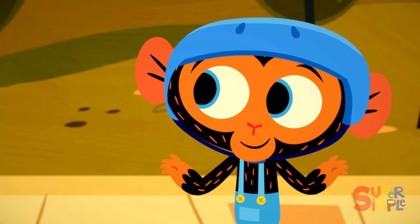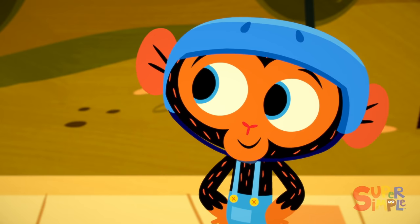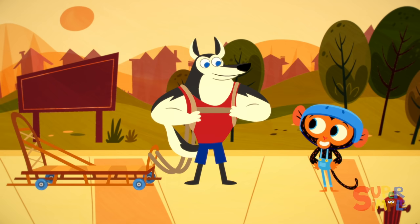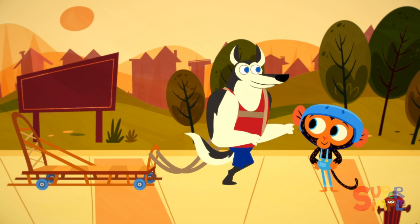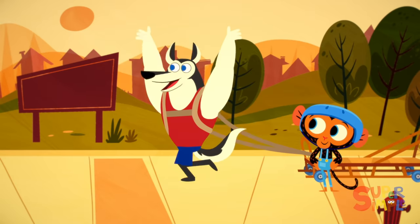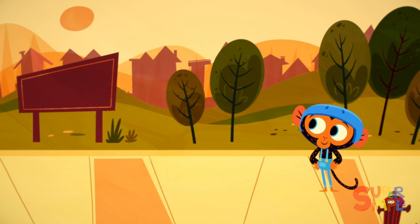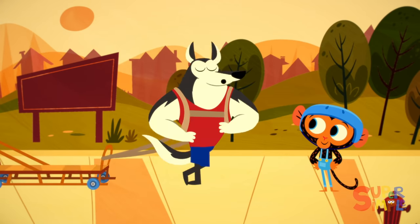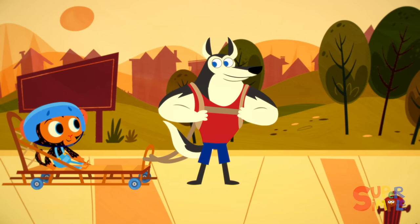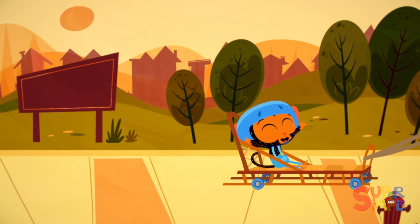Simple, Mr. Husky. I just added some wheels to the bottom. Now you can pull your sled all year round, any time you'd like. This is amazing, Mr. Monkey! Now hop on and let's go for a ride! Hold on tight, Mr. Monkey!